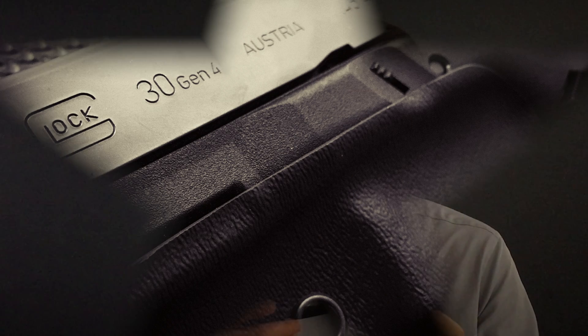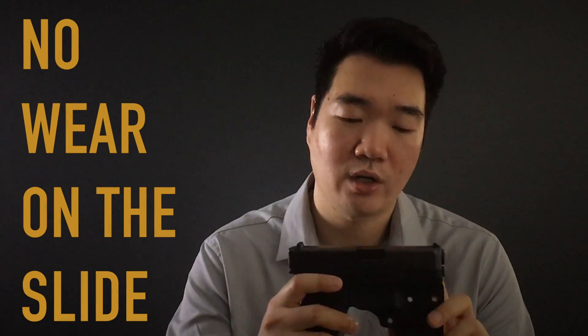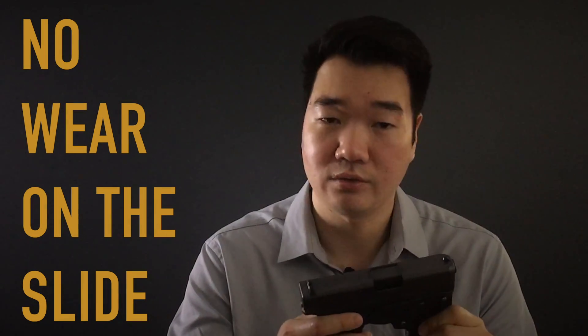This is the Barai Eagle pocket holster, and I'd like to go over some very unique features. First and foremost, let's take a look at the open-top design. As you can see, it's a very low-profile cut, so it will never touch the slide — meaning no wear and tear on the slide from the holster.